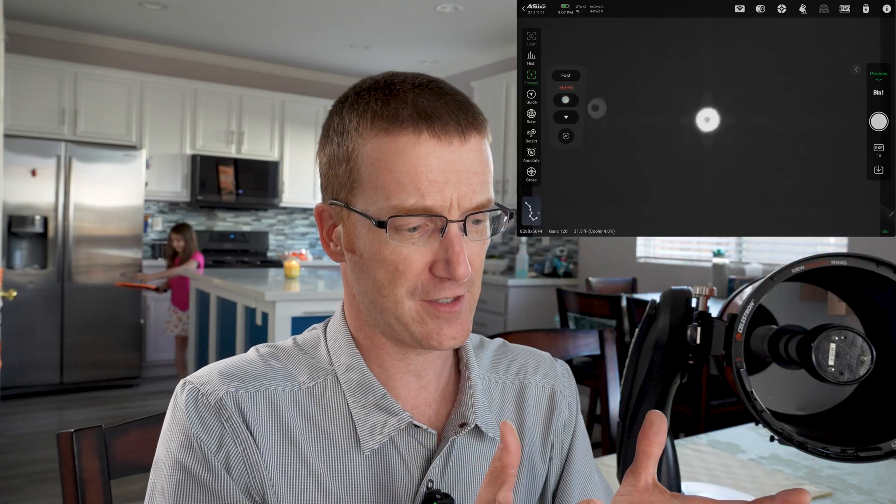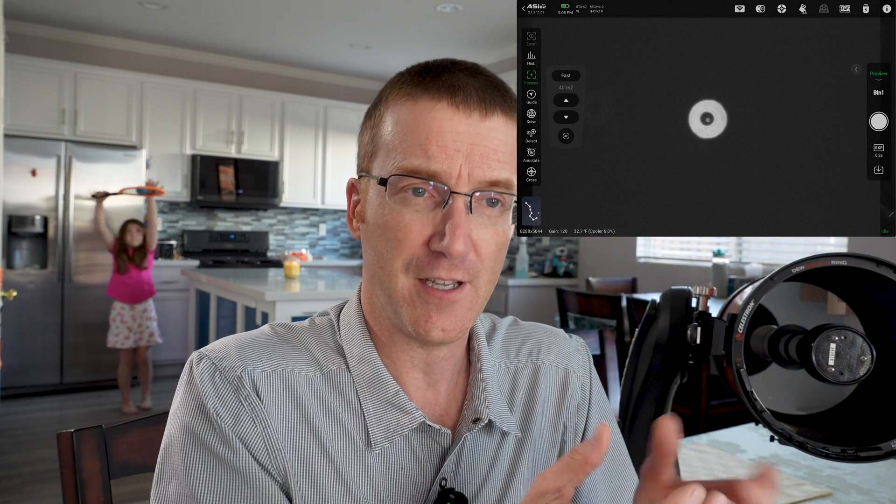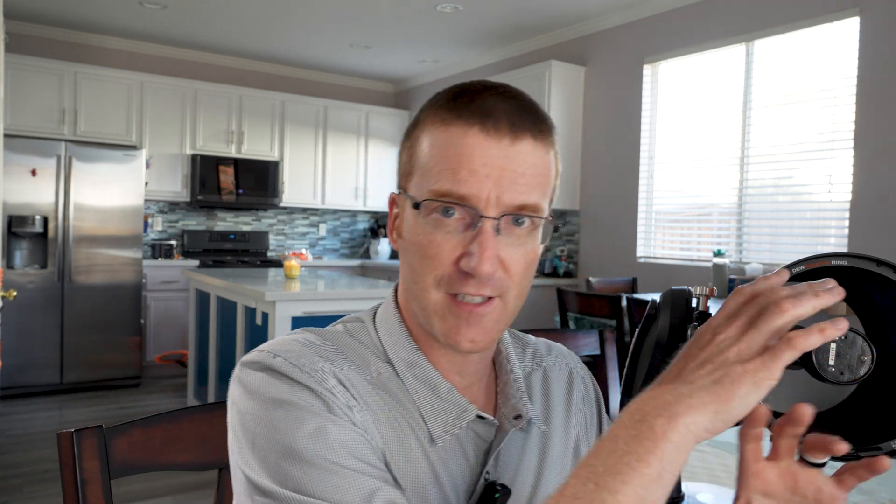The traditional way to do this is to point your telescope at a bright star and then make the star very out of focus. When you do that, you'll get a pattern that looks like a donut. The idea is if the hole of the donut is right in the middle, then you're properly collimated. But if the hole is a little askew, you turn the screws until you get it into the middle. That works — it gets you about 80% of the way there.